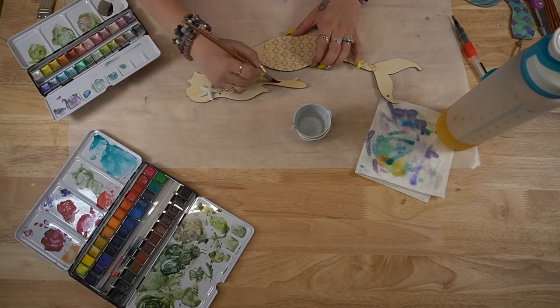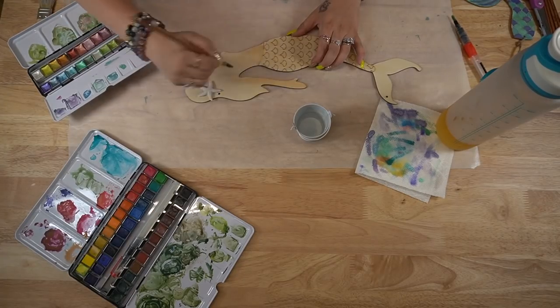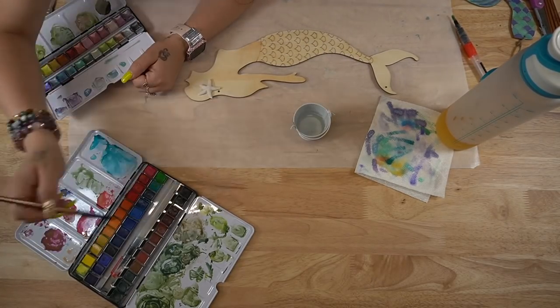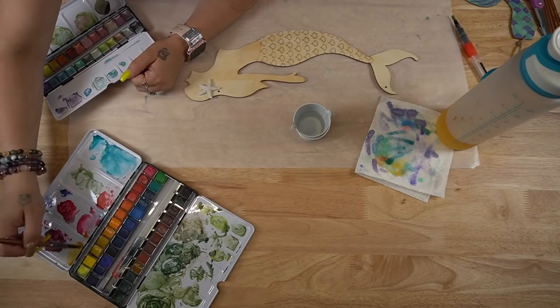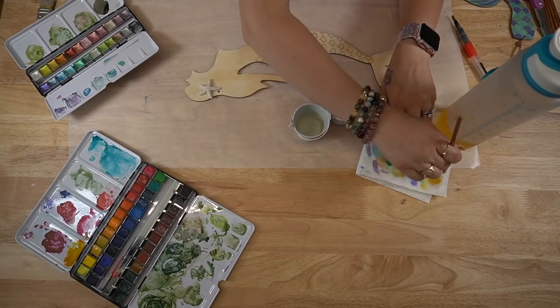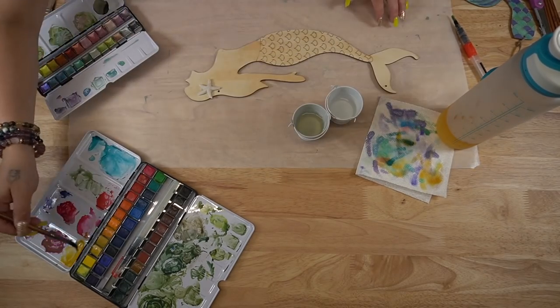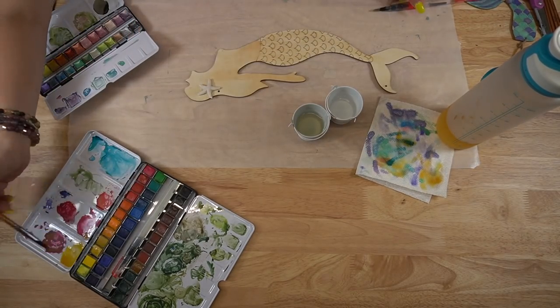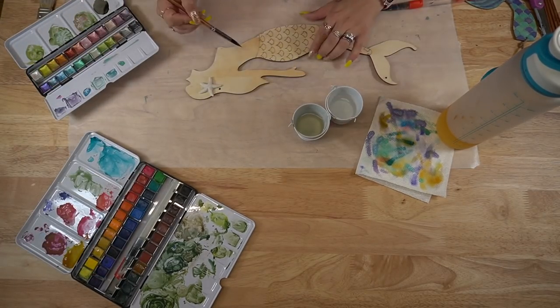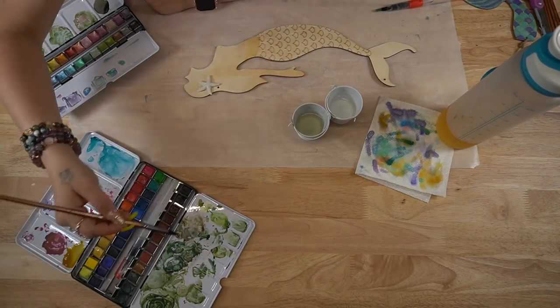For her skin tone I just did a very light peachy color — I am not good at skin tones, so I did the best that I could. I'm sorry if you keep hearing the lawn mower; my neighbors are mowing and there's literally nothing I can do, so I apologize for that noise every once in a while — I'll try to cut it out as much as I possibly can.